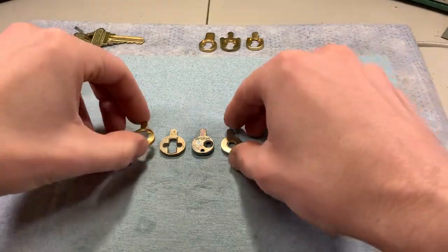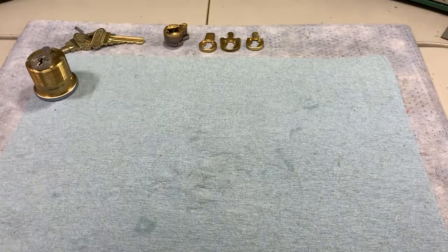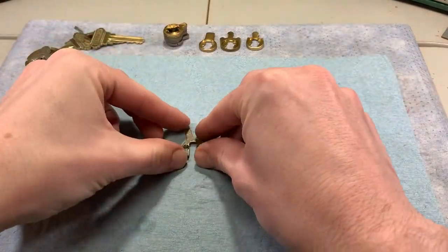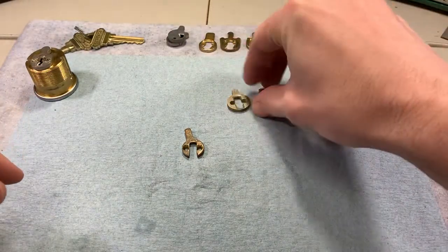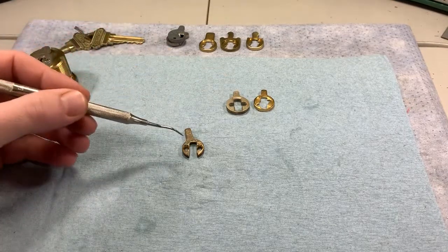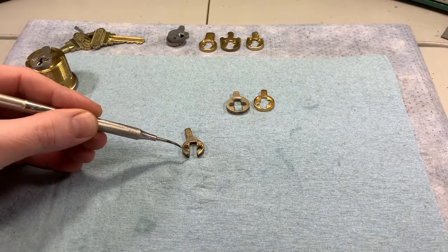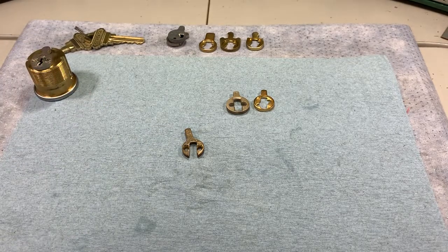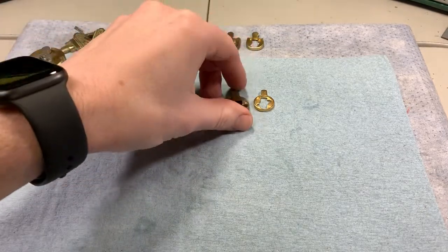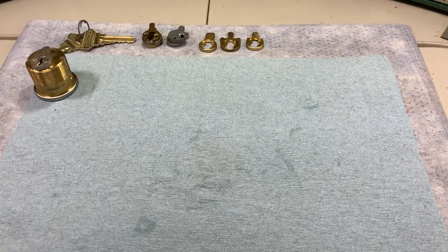Here's one more example. The cams I've shown so far have kind of a closed bottom — there's metal at the bottom. Here's another example you might run into: this is a Sargent cam, an older one, and you can see it's got a cutout. That's because on the design of those mortise cylinders, the key would extend a little bit beyond the plug, so if you had metal there you wouldn't be able to get your key all the way in.